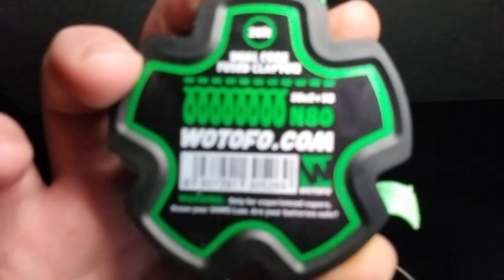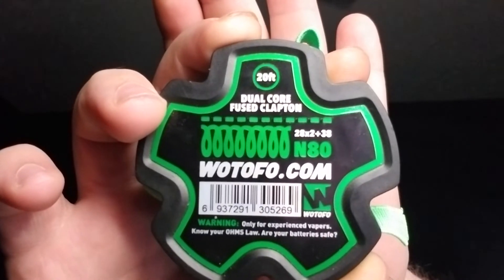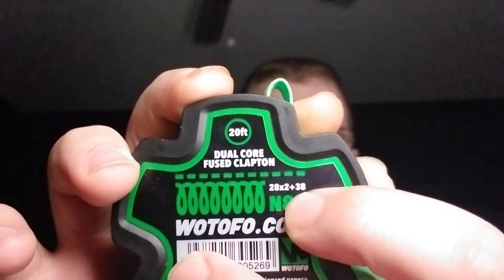Hello there YouTube, MawcelmanVapes back at you again. This time I'm going to be reviewing another Wotofo wire. This is Wotofo's dual core fused clapton wire — their fuse clapton of 28 dueled with 38.